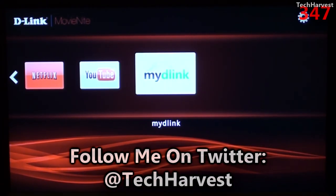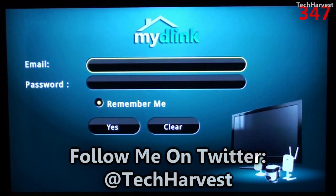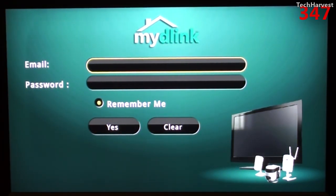Let me look at My D-Link here. My D-Link is a feature from D-Link where you can actually monitor your house when you're not home. You set up cameras around your house and you're able to stream the camera feed to wherever you're at. I think it works with iOS and probably Android devices. I don't have My D-Link and I probably am not going to get it, so let's back out of this.